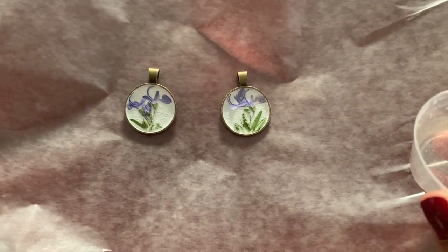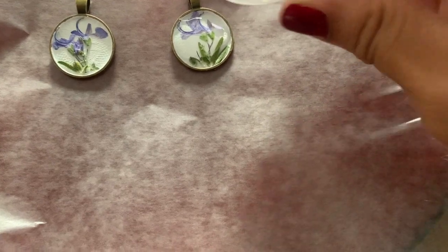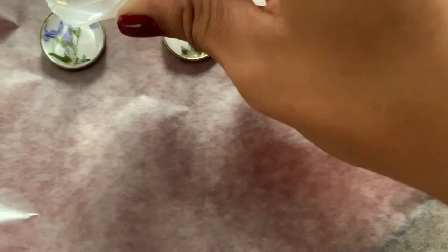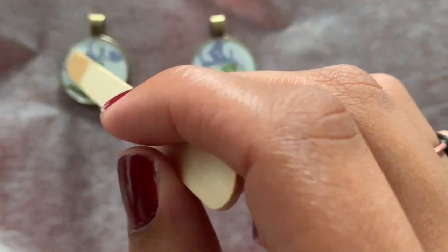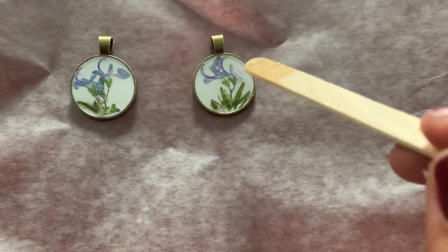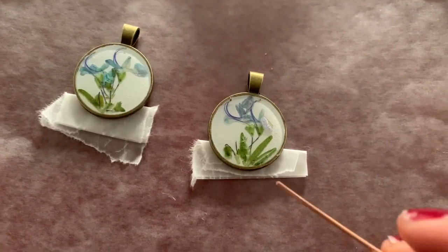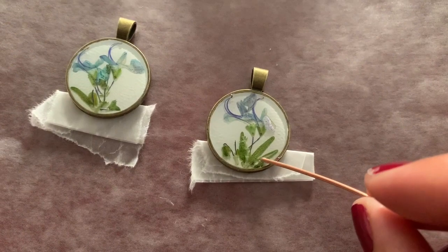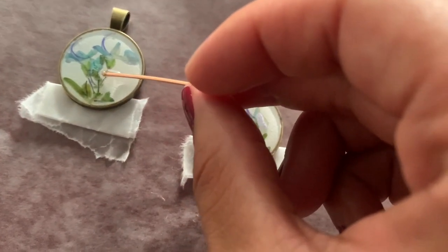For my rings, I have a little styrofoam block with slits cut into it to hold the rings upright. Now the resin should be set up, so let's start pouring. Carefully pour the resin into the bezels — take your time because it kind of expands. You can also use a Q-tip or popsicle stick to move the resin where it needs to go. Use your toothpick to pop any bubbles that come to the surface, and breathing on it or using a blow dryer very carefully on low can also help.